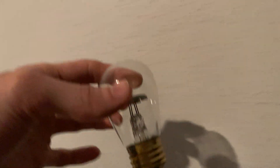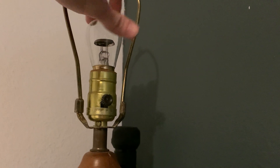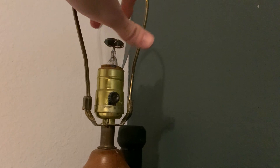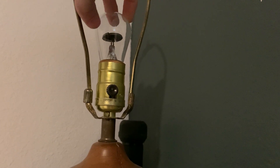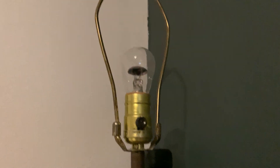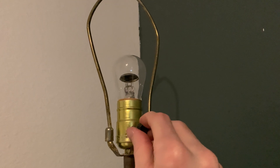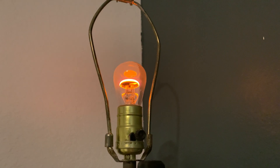So we're going to go ahead and screw it in. Let me see if I can coordinate here. Taking my lampshade off so that we can see it. There you go.